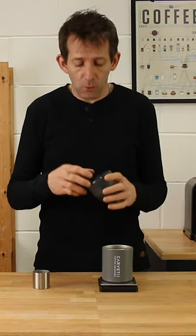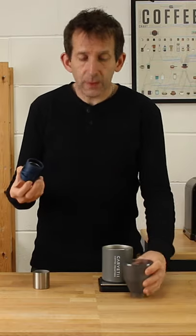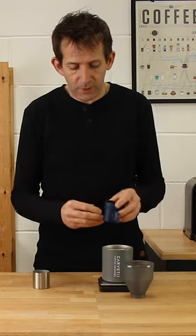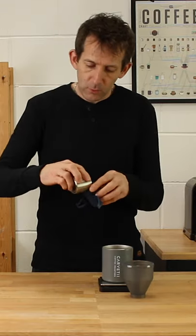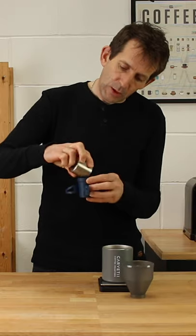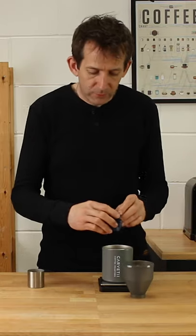Brewing using the Coffee Rocket is straightforward. You unpack the filter base, the legs will open out to rest on your cup, and you add your coffee into the basket at the bottom. You won't be adding water directly to the coffee.